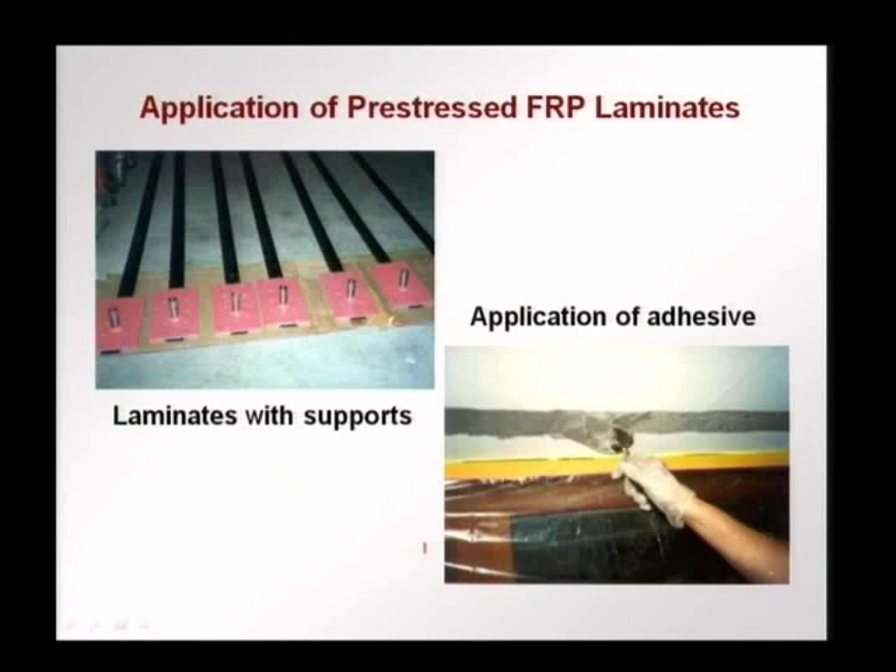We can also have repair done with pre-stressed FRP laminates. This is a good point to explain the difference between active and passive reinforcement. Passive reinforcement are the cases discussed up to now, where you put a sheet onto a surface and until some strain develops, the FRP sheet does not act at all — it is just sitting on the surface. In the case of active reinforcement, the FRP system is stressed — some stress is applied to the FRP laminate even before any additional loading comes. This stress is used to recover deflections and to pre-stress the whole system, just like pre-stressing in concrete.